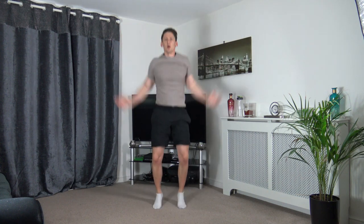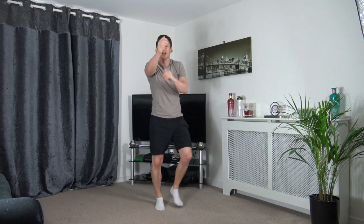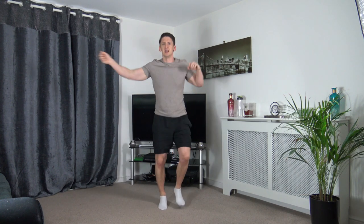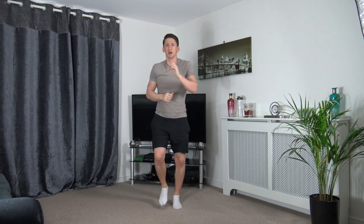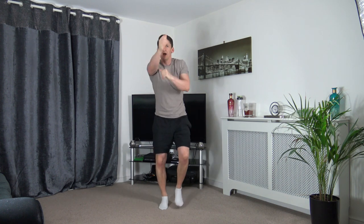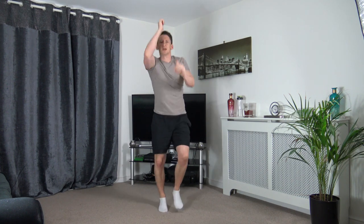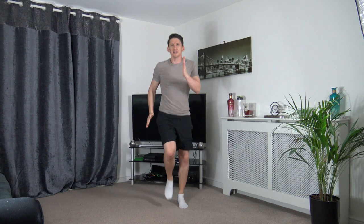Excellent! Now throw some punches out towards me, then down to the ground, out to the sides, and up above. Keep that going — throw them out, perfect. Down to the ground, out to the sides, up above. Super stuff. Lose the punches, pump the arms, lift the legs into a run — let's go!